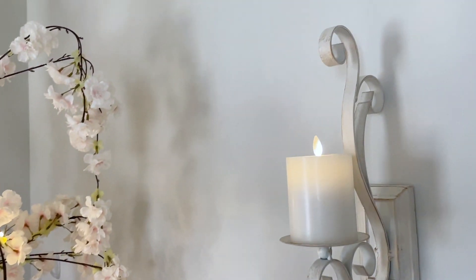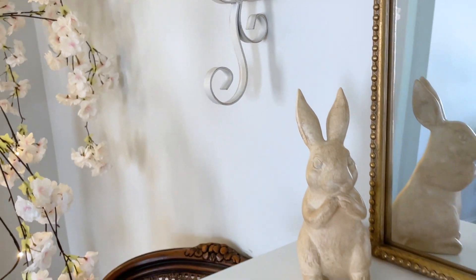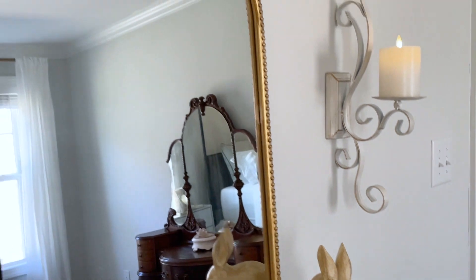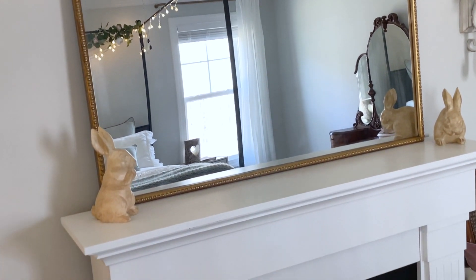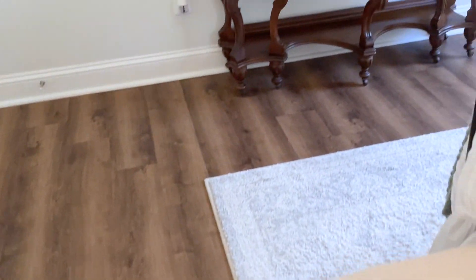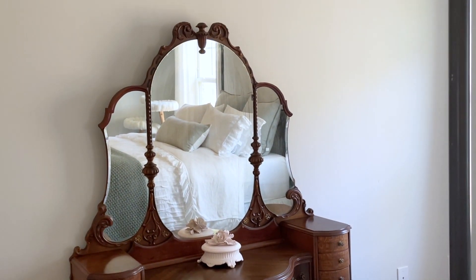Over here we have our flameless Luminara candle sconces, and I added these little bunnies on the mantle. I kept it really plain, and looking back I feel like it at least needs some foliage — like some eucalyptus leaves or garlands — but I just brought those bunnies in as a sweet little touch of spring and Easter. And we have our faux fireplace there; I think it's a really pretty statement piece on that side of the bedroom.